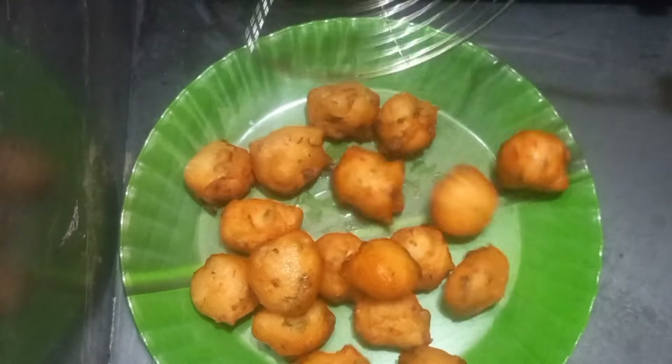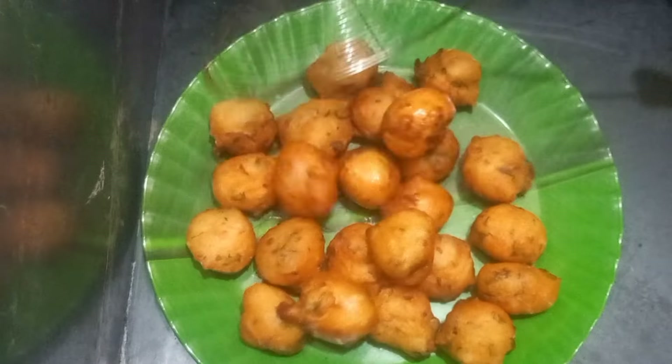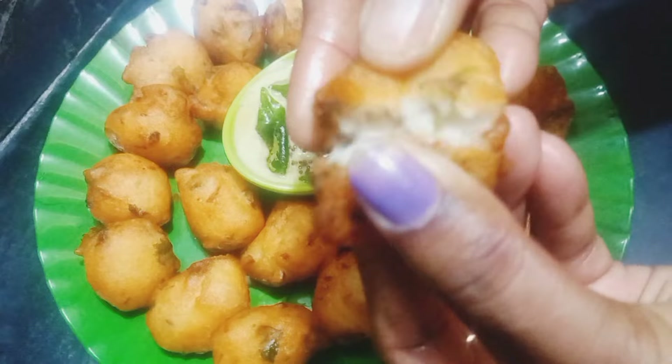Hello everyone! Welcome to Clara's Kitchen. If you want to see what you want, you can use the idli mava. This recipe is easier to use. It's a very quick recipe. It's a very crispy recipe.